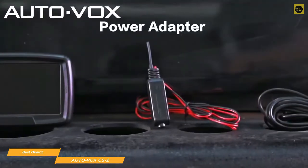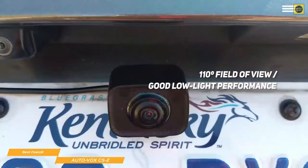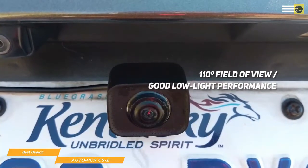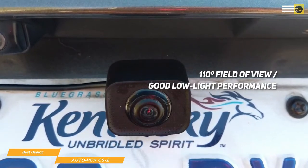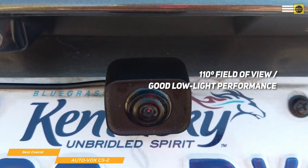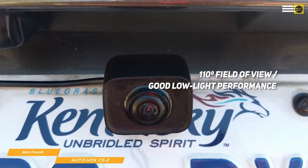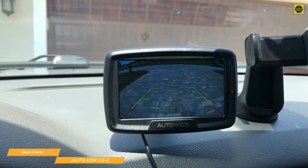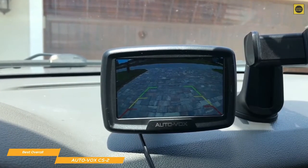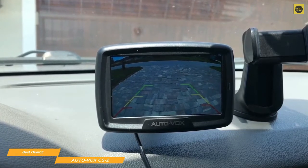Zip ties and clamps are included so you won't need to worry about any messy wires. The CS2 has a 110-degree field of view that gives you enough visibility to get the job done without distorting the image. It also has good low-light performance that will work well in as little as 0.1 lumens, and the reverse lights alone will provide more than enough visibility. For connectivity, the CS2 uses a proprietary wireless transmission protocol with a range of 100 meters that doesn't require pairing and won't interfere with any of your Bluetooth devices.